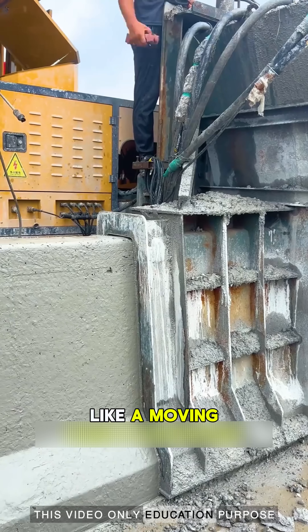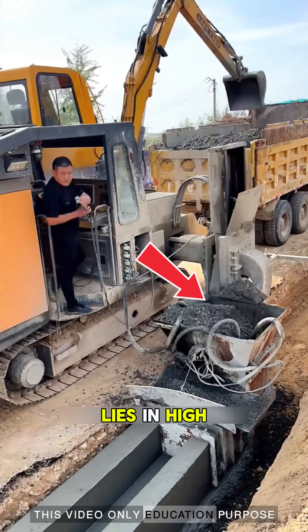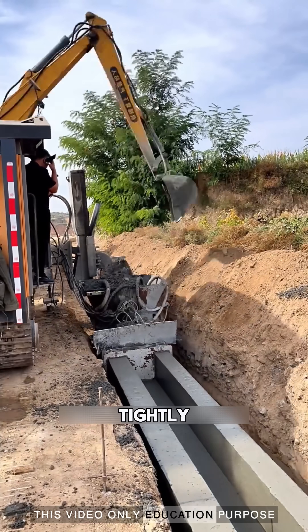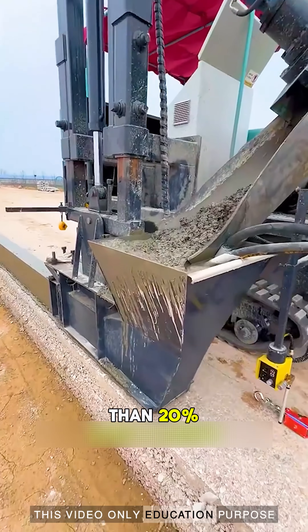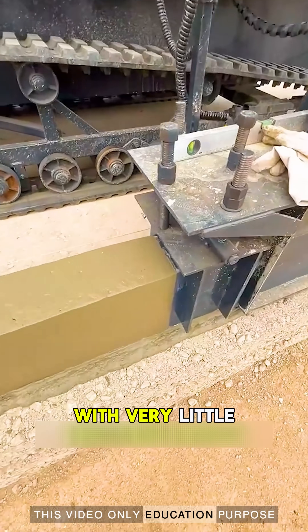It works just like a moving mold maker, and it keeps building the barrier without stopping. The secret of its strength lies in high-frequency vibration. This vibration makes the concrete settle tightly with almost no air inside, increasing the overall strength by more than 20%. The surface also comes out flat and clean with very little error.